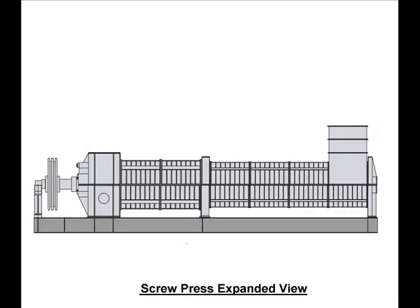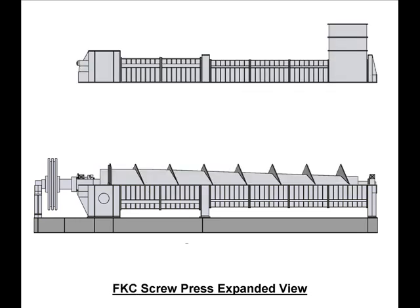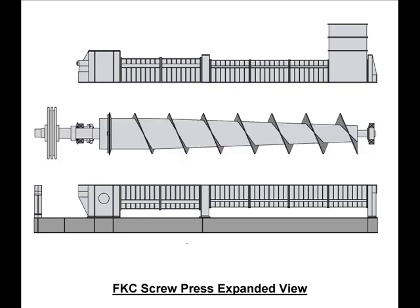The general mechanical construction of the screw press consists of several components. The key component is the screw. As the diagram illustrates, the screw consists of a tapered shell to which a helical flight is attached. The outside diameter of the flight is constant. The tapered shell is smallest at the inlet end and largest at the discharge end. The screw rotates inside a series of drums lined with replaceable perforated stainless steel screens.